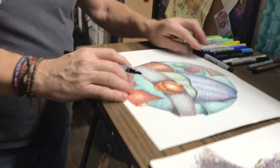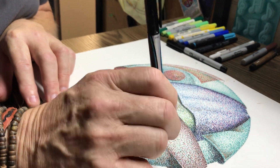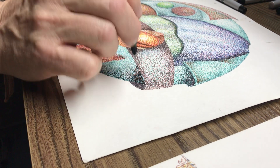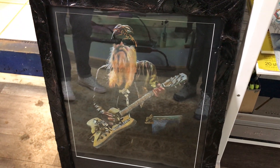This is another one I'm working on — just an abstract, Pointillism again, tiny dots with Sharpie pens to create an image. And we finish with Billy Gibbons, colored pencil on black paper.